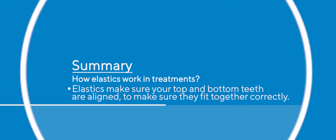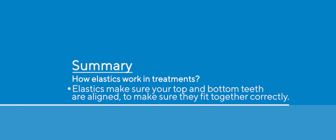Elastics are a very, very important part of orthodontic treatment — very simple, but very, very effective. Check out our other videos on our YouTube channel and see what questions we answer about orthodontics.